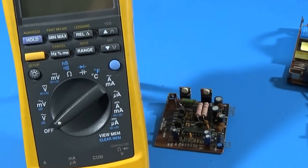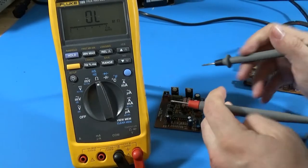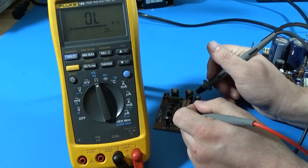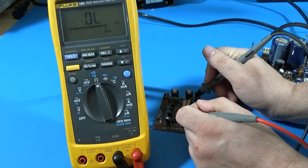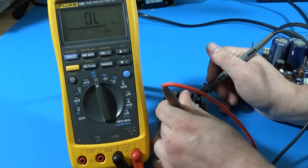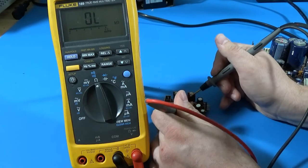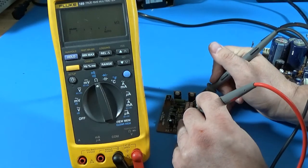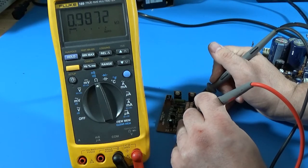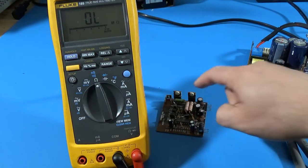We've got two resistors here. The value is not making sense to me — I looked at the schematic and I think these are supposed to be 1k. Just under 1k — that's good. Check this one. A little lower, but it's within 1.5 percent. So that's pretty good. I don't think that's any kind of problem. I think probably that capacitor is our biggest problem.